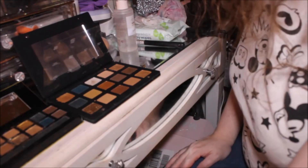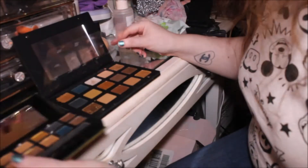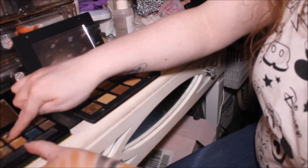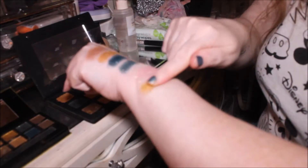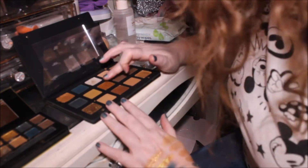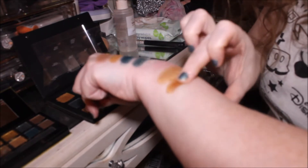The next one is Loaded — this beautiful gold from W7 — and then in the Natasha Denona palette it would be Oro. I'd say the W7 one is very sheer, but some of the Natasha Denona ones are sheer as well. However, Oro from Natasha Denona is not sheer — she is not playing. And this one only needs one swatch, but you can tell they are similar.